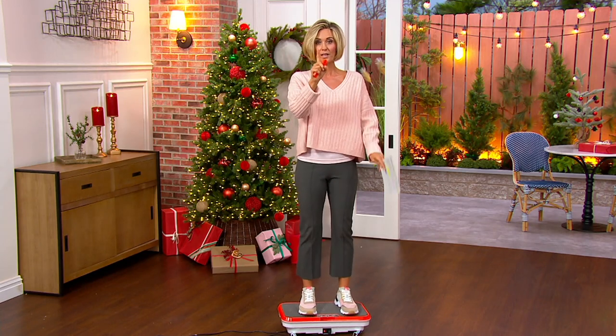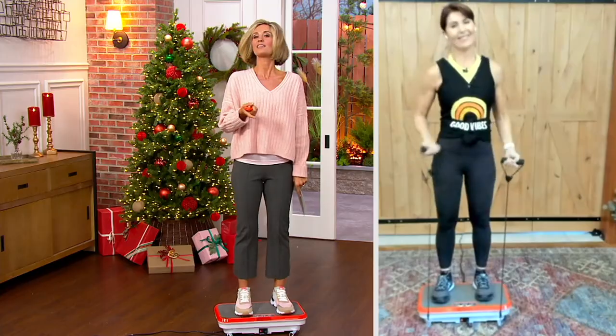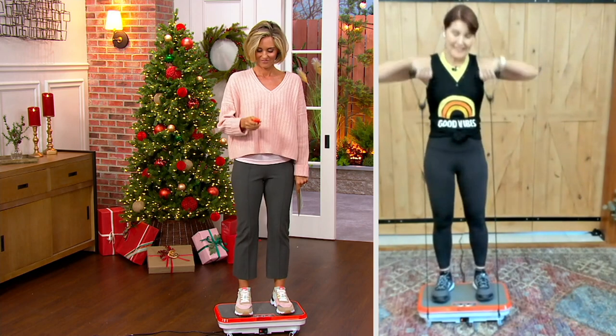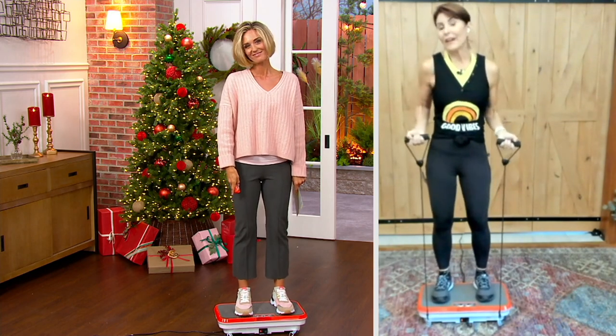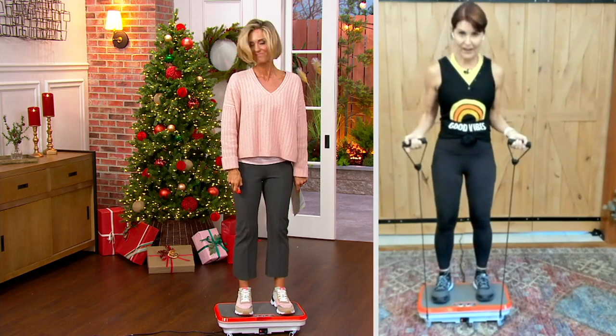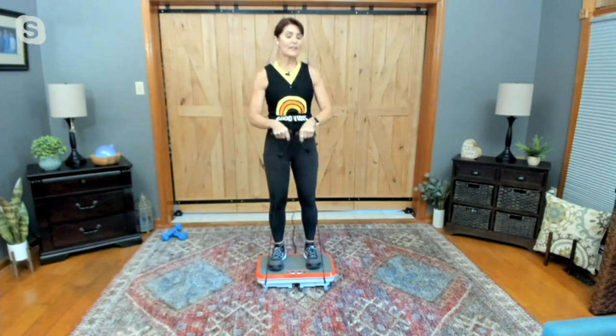By the way, only one color — this great orange. With me right now is my Good Vibes queen, Miss Denise Repko. Great to see you. And you hit it right — this is a piece of equipment that no matter if you've never exercised a day in your life or you are an advanced athlete, this translates to everyone.